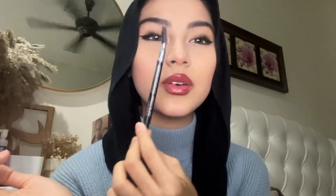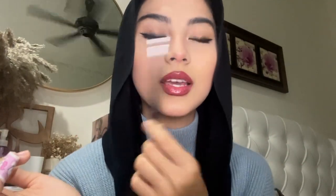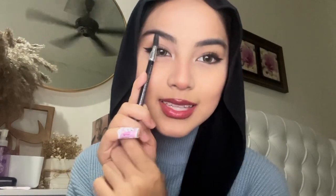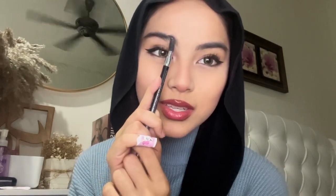For brows, I personally just take my spoolie, wet it, and go over my brows. I can't really give a tip on how to draw your brows because I've never done that, so I don't know how to. This is the final look. I'm going to go now.